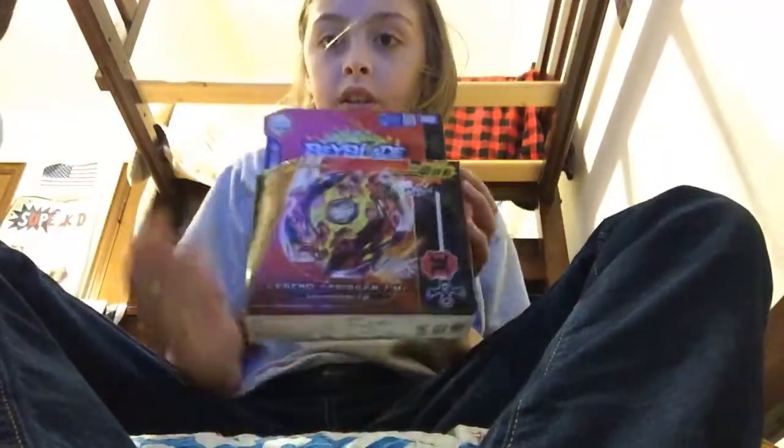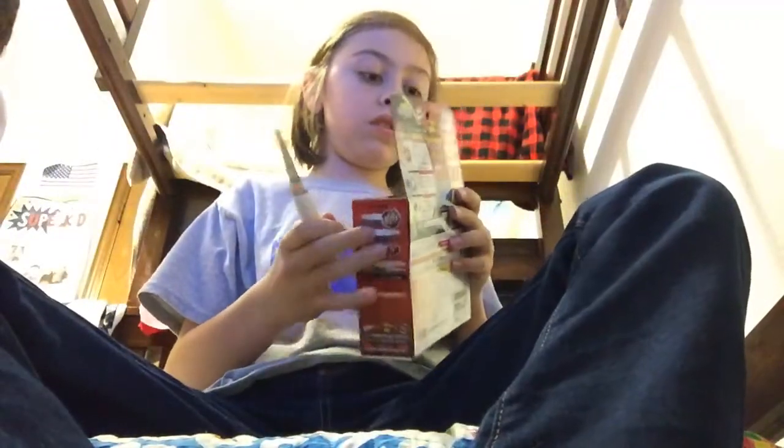What's up guys, we're doing an unboxing of Legend Spriggan Tornado Kazami. Okay, so let's get into this.